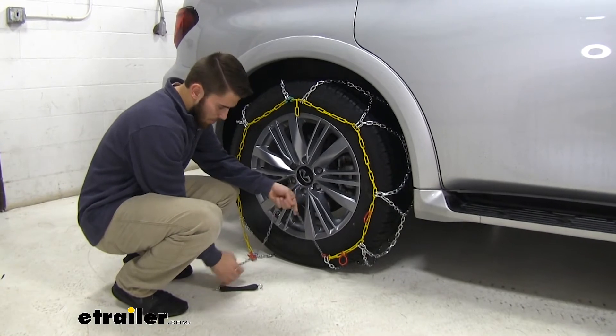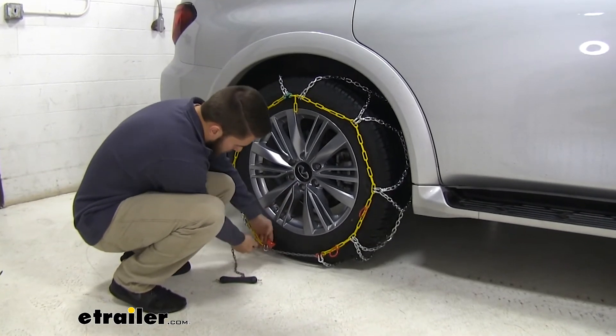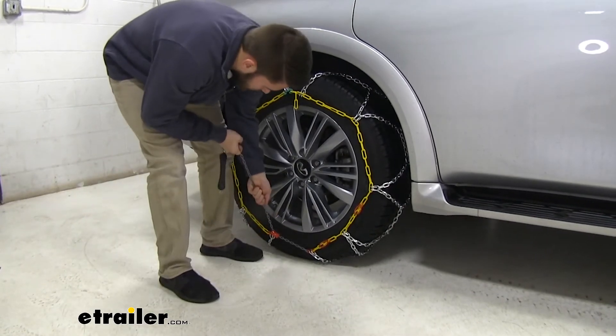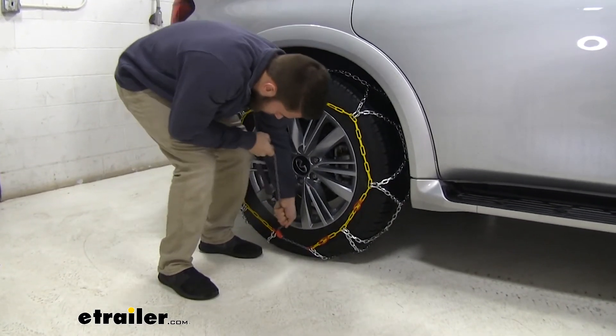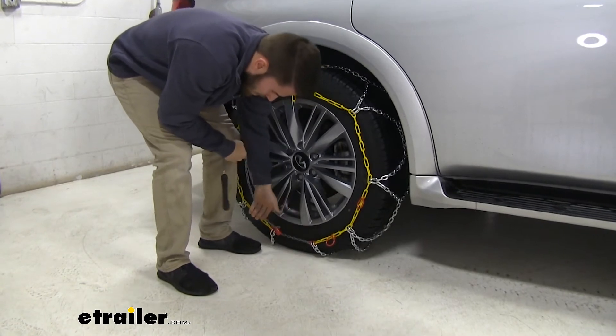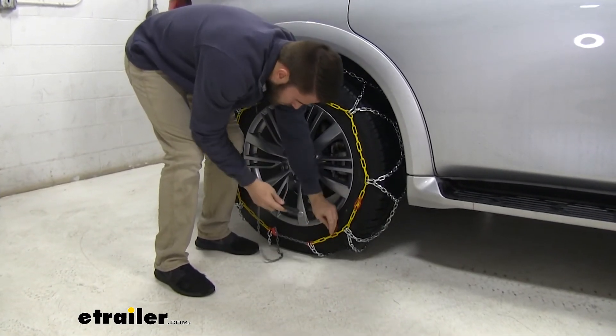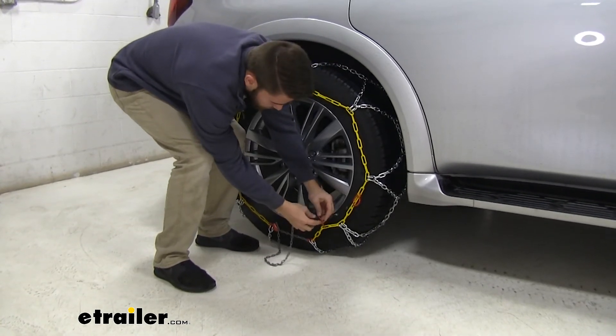Now we'll transition down to the bottom of the chain. You can see we have this long gray chain right here. What we're going to do is feed that through this red channel, pull up on it until we get a link to lock into that channel, and then feed the excess through these red loops.